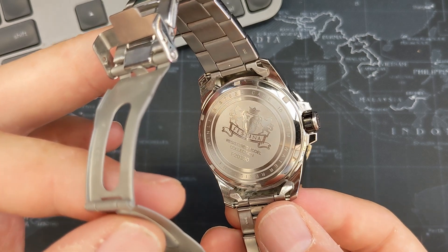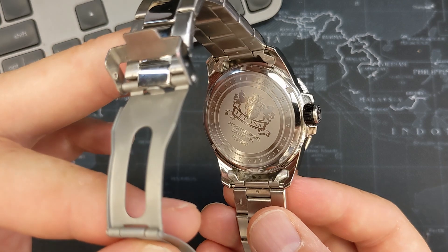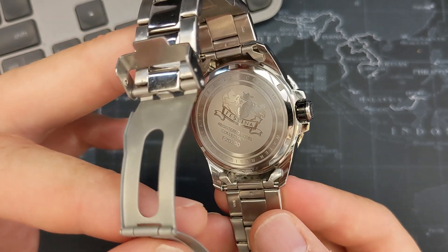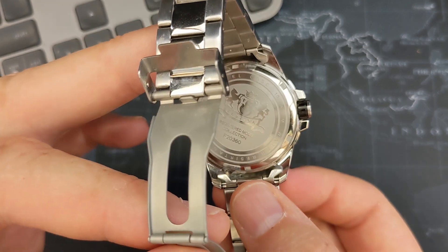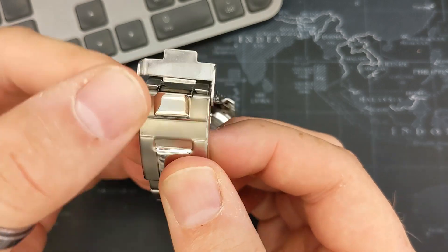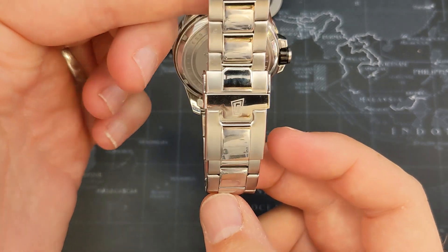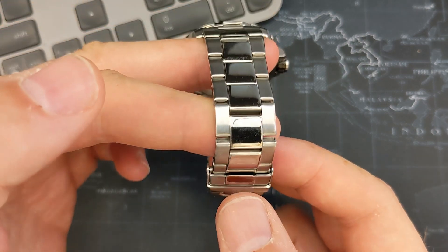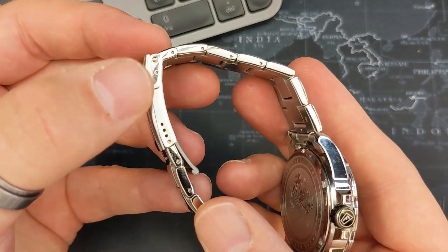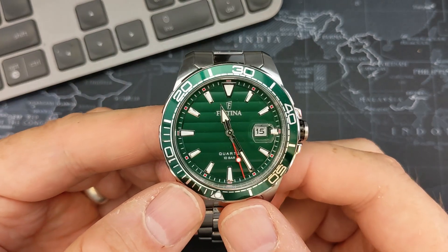On the case back we've got stainless steel, 10 atmospheres water resistant, the Festina coat of arms, and 'registered model collection F20360' on the back. It's a screw-down case back and looks really good — I do prefer matte case backs to very shiny ones that just seem to attract sweat and dirt. The bracelet has hollow end links, which is a bit of a shame. The pressed clasp has Festina branding and a small security flap with the Festina F on it. It's about 19mm at the clasp point, with a nice matte and polished finish, solid links, and four holes of micro-adjust.